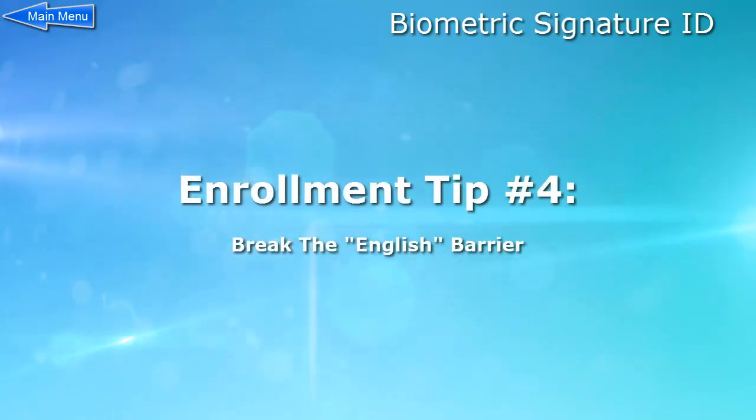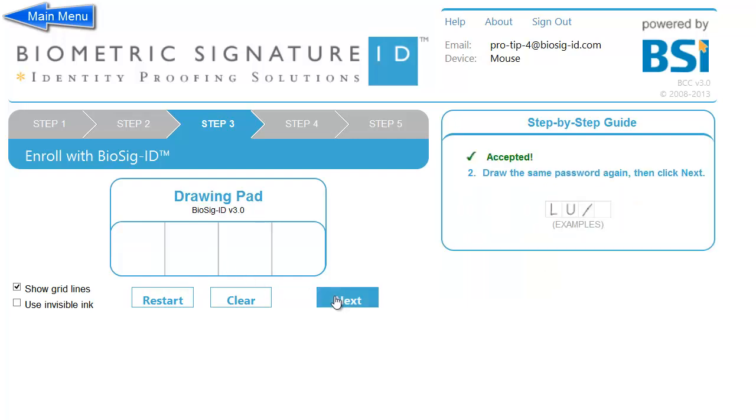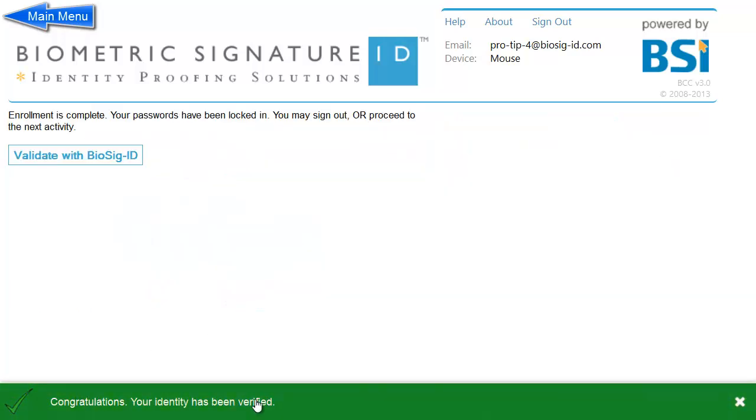Enrollment tip number four: Break the English barrier and use the language-specific characters you want. In this example, we are drawing — or attempting to draw anyway — two Chinese symbols. The one on the left means power, and the word now is represented by the character on the right. As you can see, Biosig ID works well in all languages.